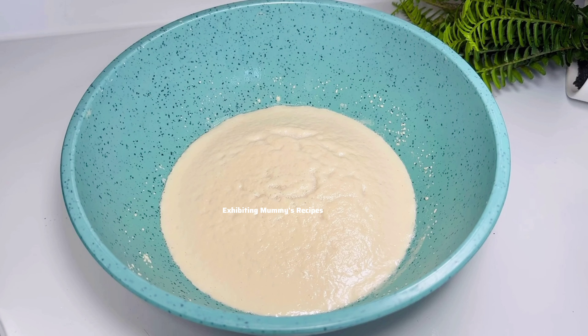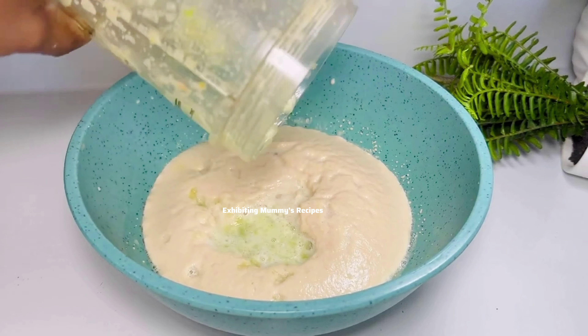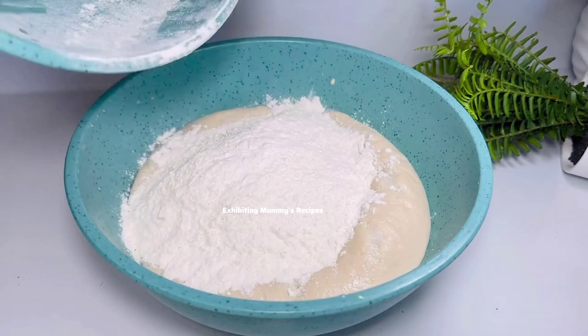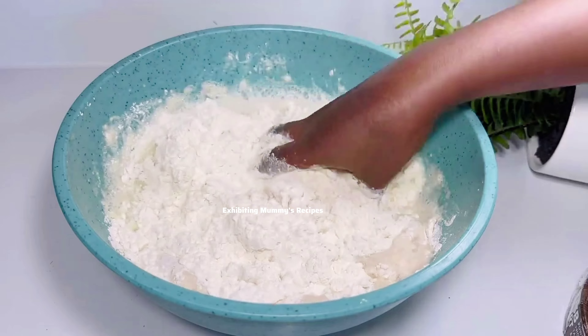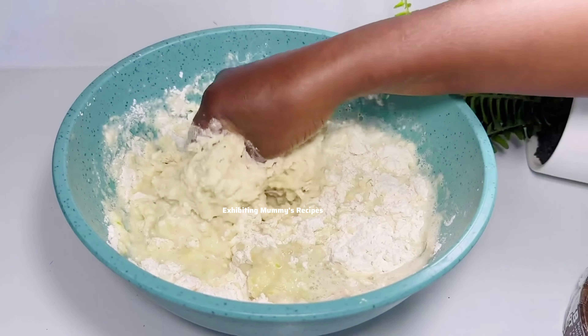After blending everything, the total liquid is now two cups. I will add it to the yeast mixture we placed in the warm place. Then I'm going to add my flour — two cups of flour — and mix it very well until it becomes uniform. I've also added a pinch of salt, about half a teaspoon, and mixed it well.